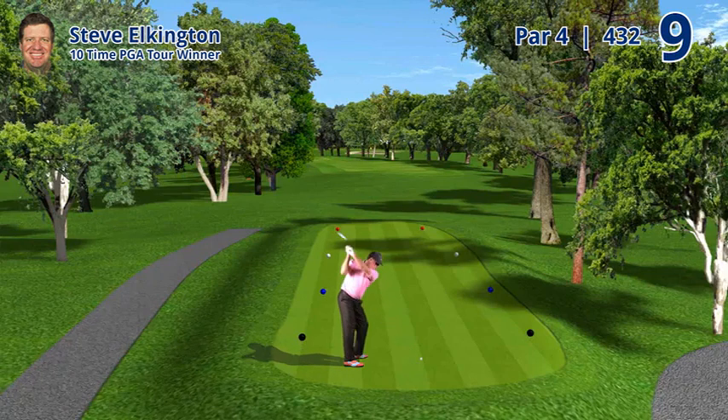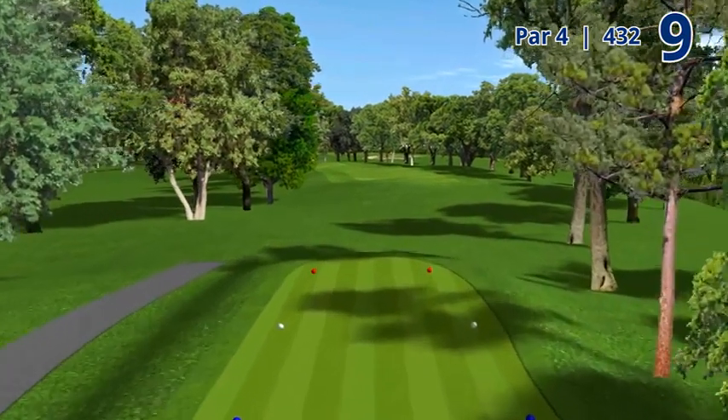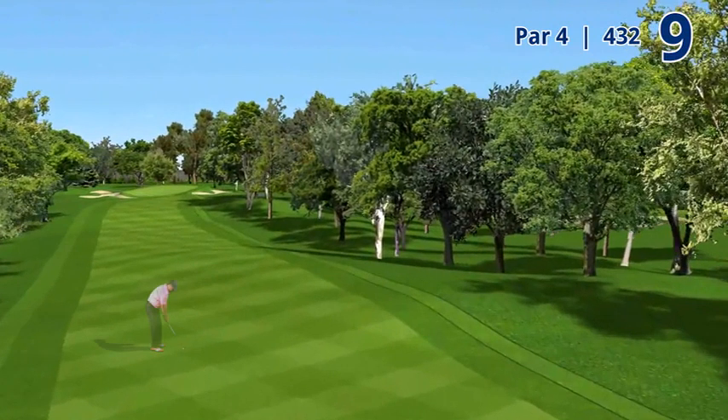Number nine, 432-yard par four. This is one of the few holes that you really have to curve the ball right to left. Most players will take a fairway wood or a long iron and make their ball curve around the corner into the fairway. Then there's a short to mid iron into a green that has a back upper level.